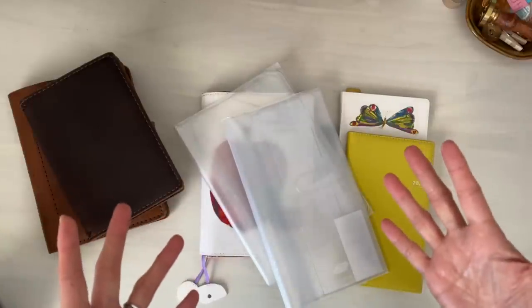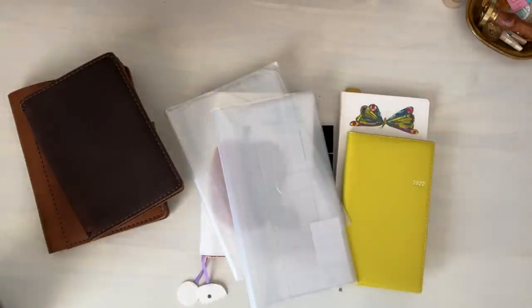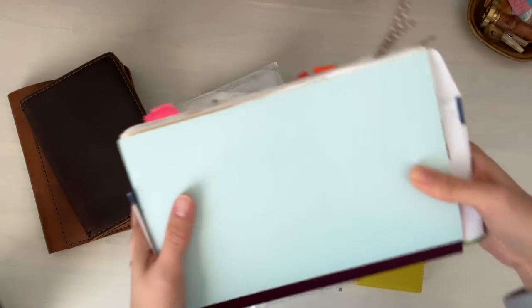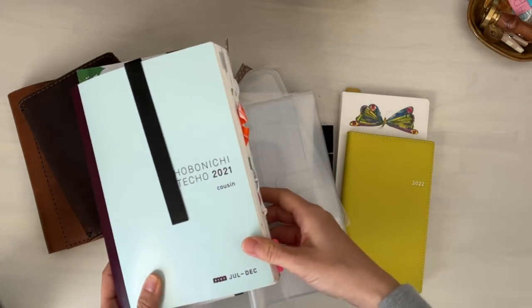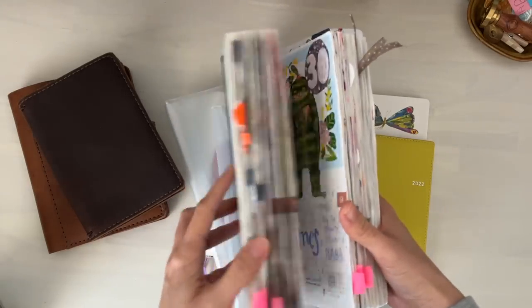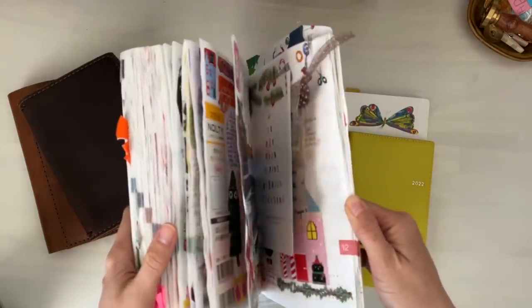To be 100% honest, I'm still not feeling ready for 2022. I don't know what I'm fully doing and I don't feel confident with what I have decided to do. I think mainly because I've been using the Hobonichi Cousin for my main journal for quite some time — at least several years. And so moving out of this style and this size especially is very daunting, but it is quite exciting at the same time.